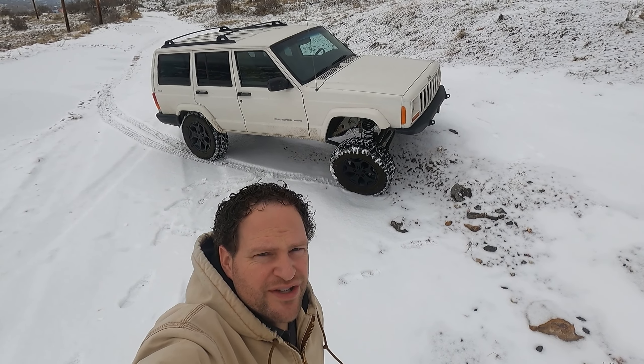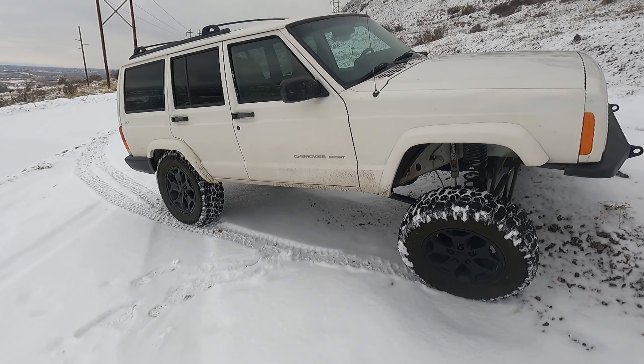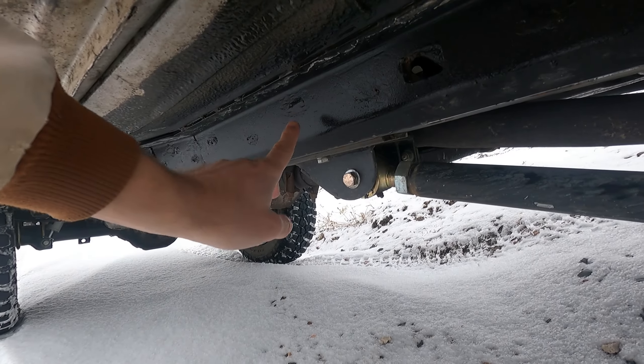Hello and welcome to Engine Adventures. Today we're going to be talking about the undercoating here.